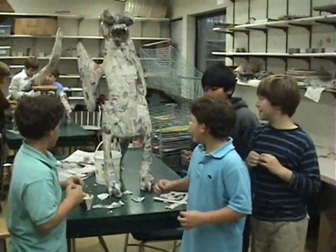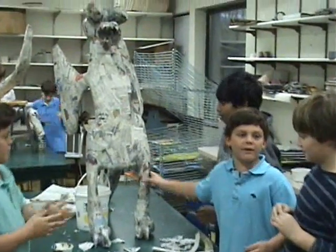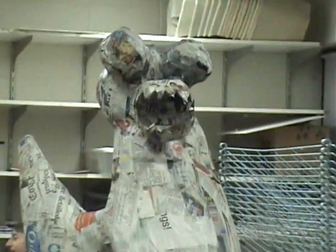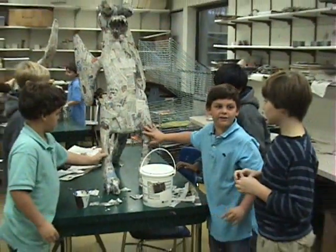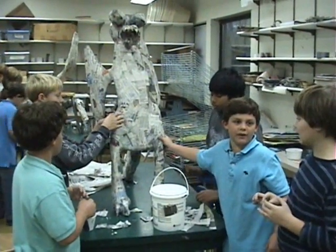So what we're doing here is we've taken pieces of newspaper, we've pulled them up, put tape on them, and then we've pasted it like this and put it on here. We added a lot of layers, and it's turned out to be like this — and that's actually what we're doing right now.